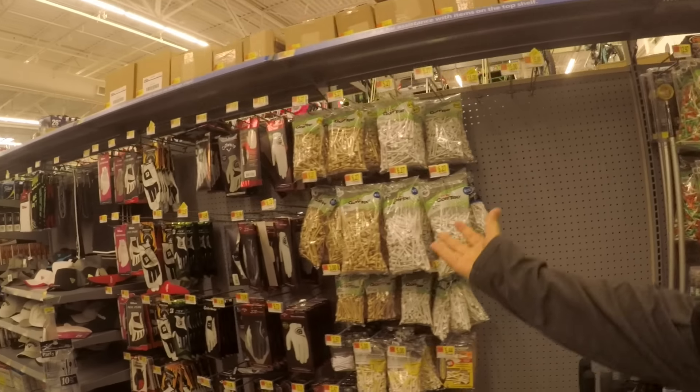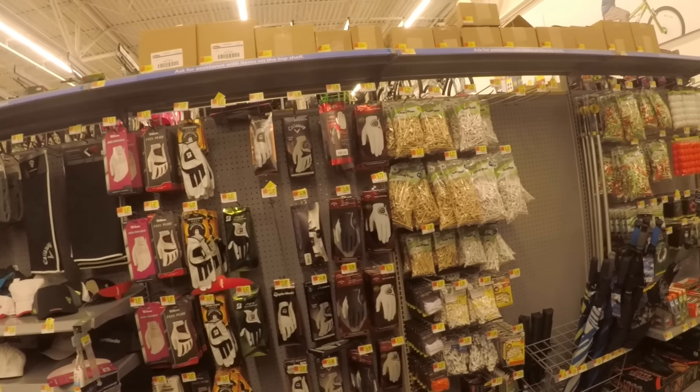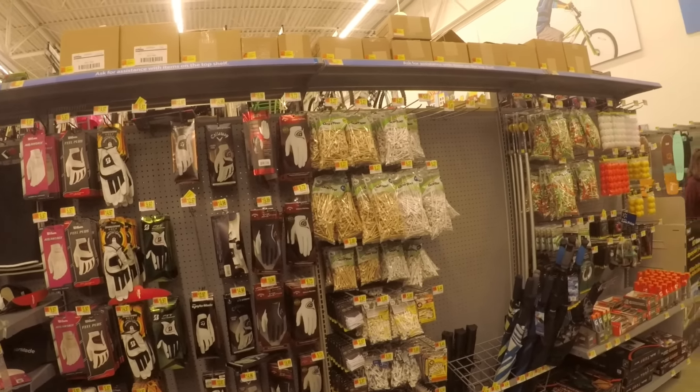All right, here we are — golf section. Look at this glorious section of golf at Walmart. Mind you, we are in Florida, so you would think they would have much more golf stuff. Cheapest golf balls, let's get out of here. People are staring already.